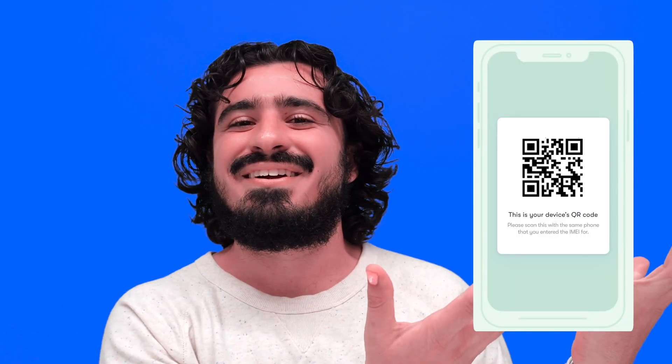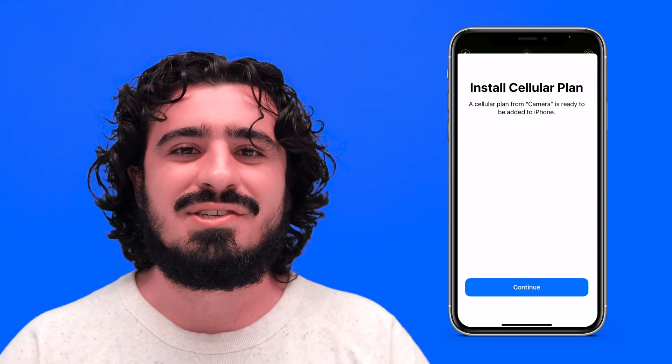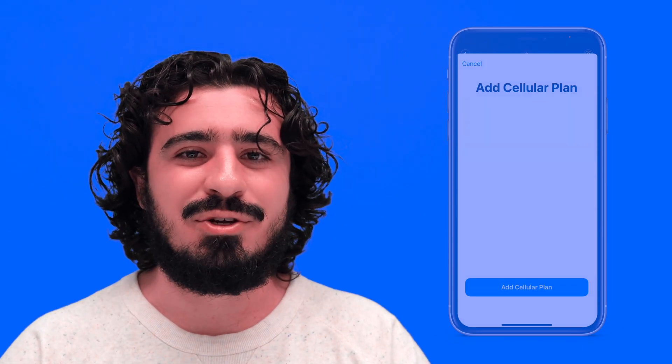Open up another device and go to usmobile.com/qrcode. Or, to save you a few minutes, you can just scan the QR code right here. Grab your phone and scan the QR code on screen. You'll see Cellular Plan pop up in your viewfinder — just tap on that, then select Continue and then Add Cellular Plan.